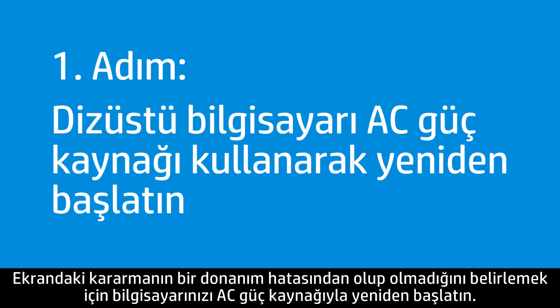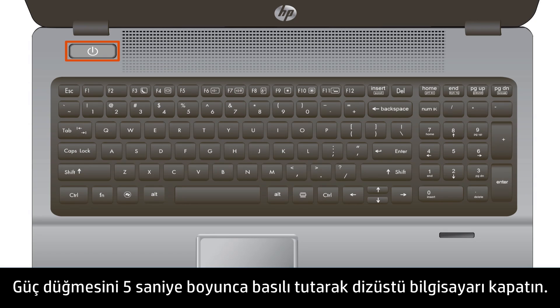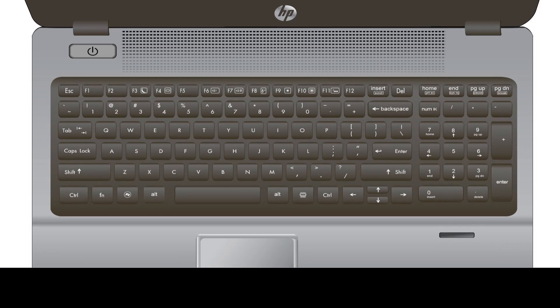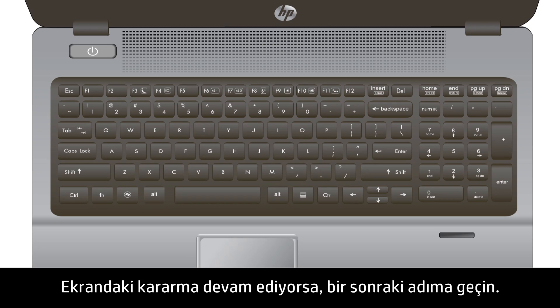Restart your notebook using AC power to see if the dim display is caused by a hardware failure. Connect the AC adapter to the notebook and a working electrical outlet. Power down the notebook by pressing and holding the Power button for 5 seconds, then press the Power button again to restart. If the display is still dim, continue to the next step.